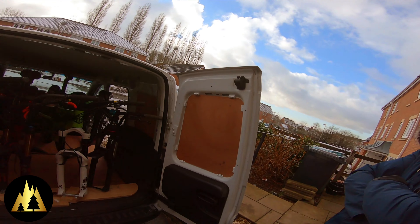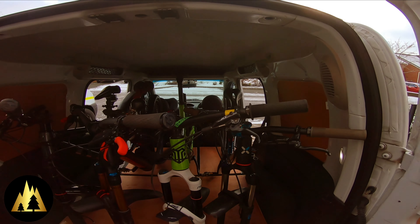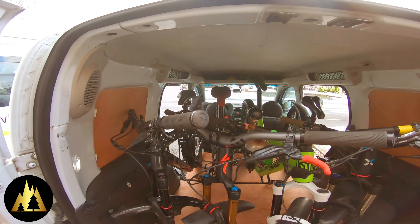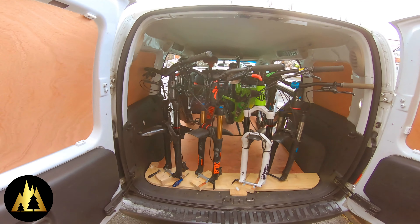The plan was to get three bikes in and three people, but Mark started riding with us so we wanted to see if we could get a fourth bike in. It just means we could only get two people in the van, so someone else would have to drive anyway. But look at that — four bikes, just about. Just need to make a mount for his bike now and we're sorted.